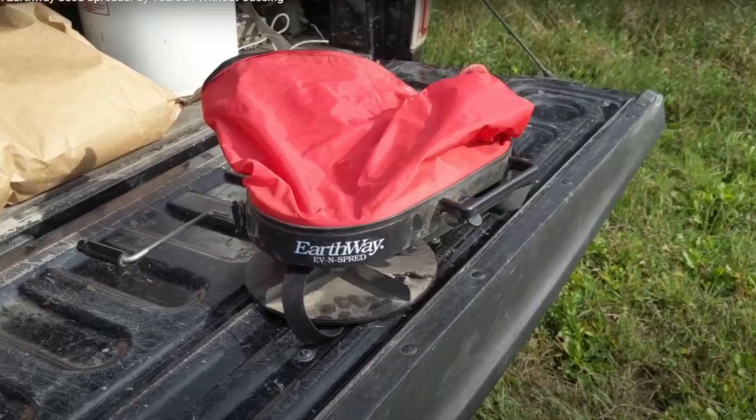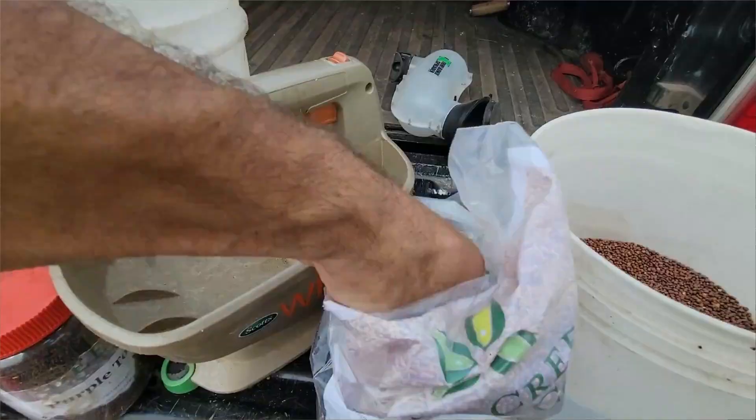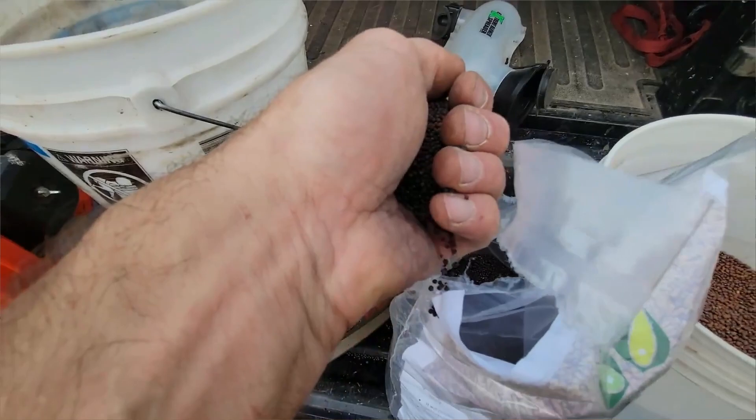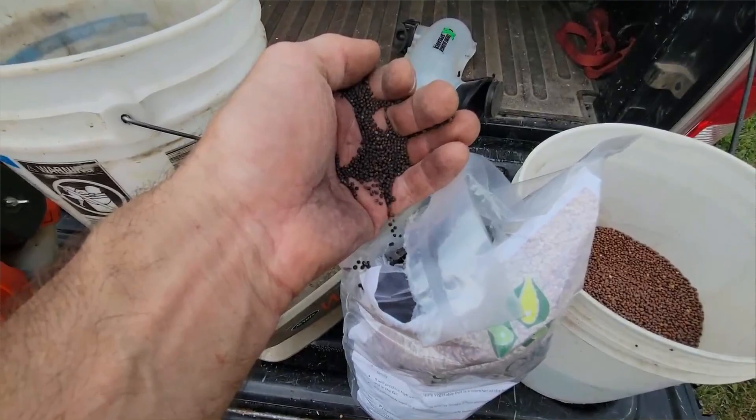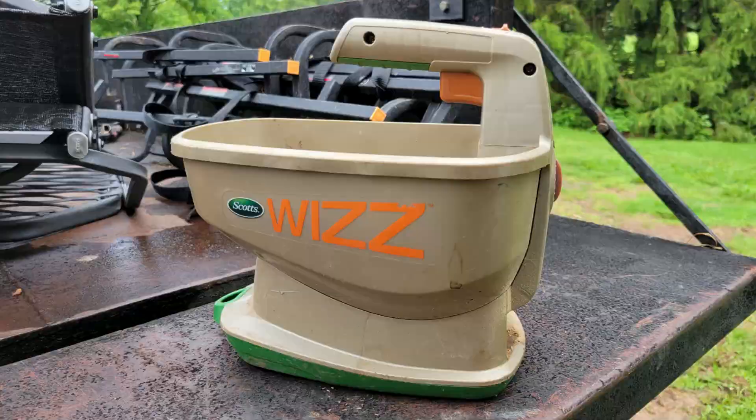I ended up a little frustrated last year from trying to spread turnip seeds. I have an Earthway bag spreader, and that works great for soybeans and peas and oats and even radishes. You can kind of see and feel how the seeds are coming out when you're walking along. But the turnips and kale and some of those other brassica seeds are so small, it's almost impossible to do that by feel. You can't really see what's going on with the seeds coming out in front of you, and with the bag you can't see into it or tell how they're being used up.